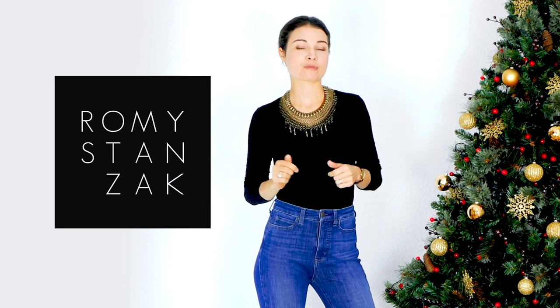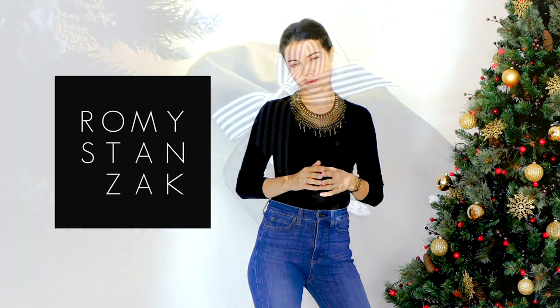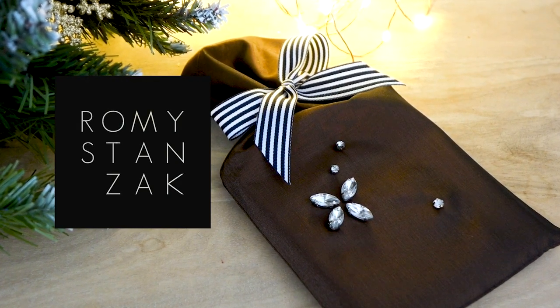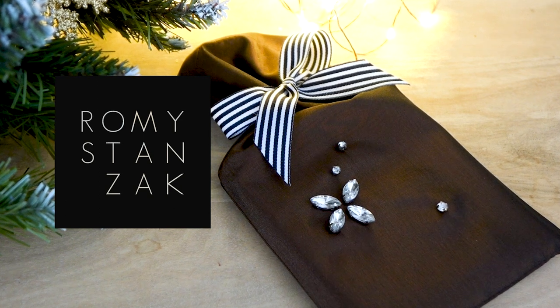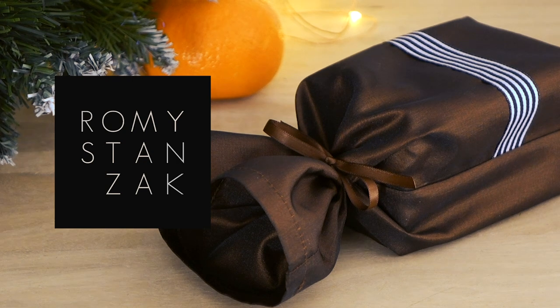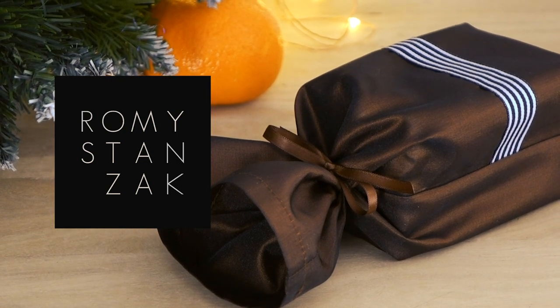In order to surprise our friends and family with lovely handmade creations, and also to lighten up our cluttered drawers. These little fabric gift bags are really easy and quick to sew, since I decided for once not to add any lining. This way we will be able to save time and fabric.